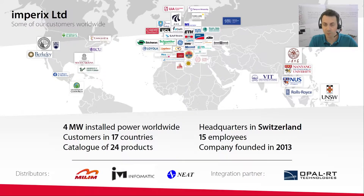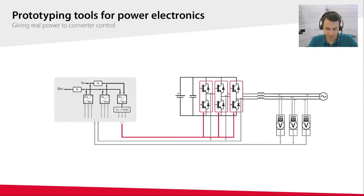A few words about our company: we are a small company of 15 people, located in Switzerland. Our customers are both universities — academics working in power electronics labs or in power systems in general — and also R&D departments of industrial companies. Empirix markets prototyping solutions for power electronics, and our equipment is designed to accelerate experimental activities of our customers, and in particular the design and validation of control algorithms for power electronics.